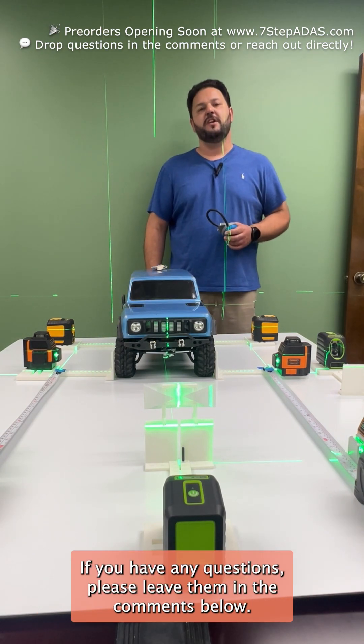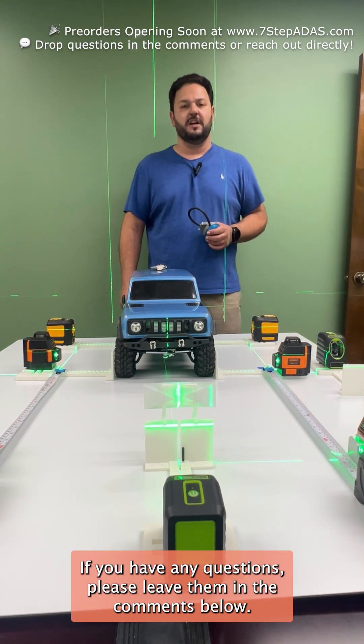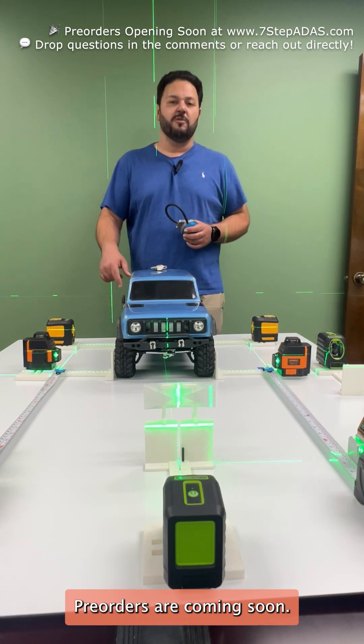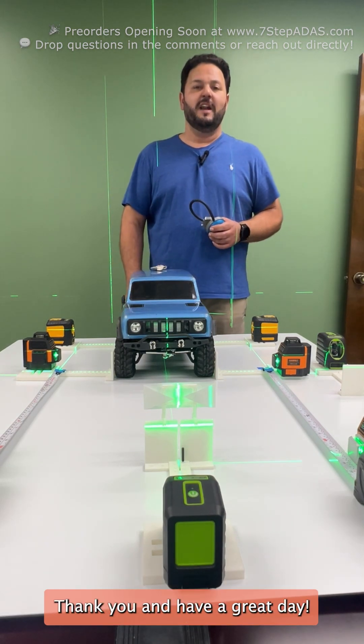Thank you everyone for watching. If you have any questions, please leave them in the comments below. Reach out if you want to learn more about 7-Step Box — pre-orders are coming soon. Thank you and have a great day.